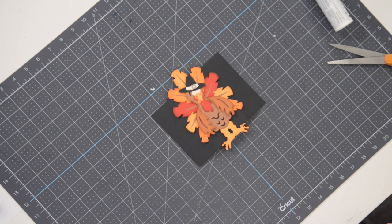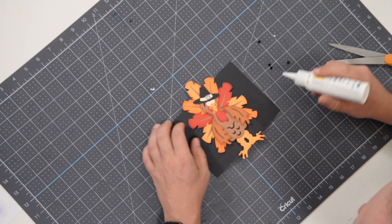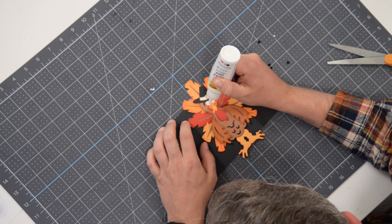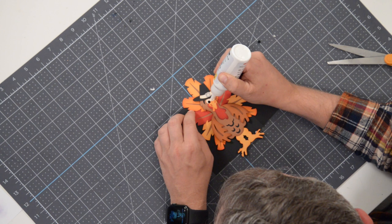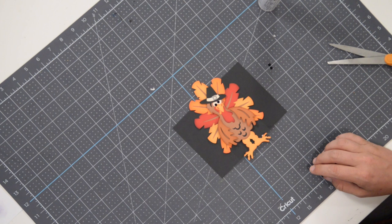One other thing before we do the part with the actual bottle — I've got a few black rhinestones here. To make him look like maybe he's had a few, I'm going to put a dot of glue on the left eyeball towards the bottom, so he's almost cross-eyed, looking inward at the bottom. Then this second rhinestone is going to go to the top left. There we go — that's exactly the look we're going for.